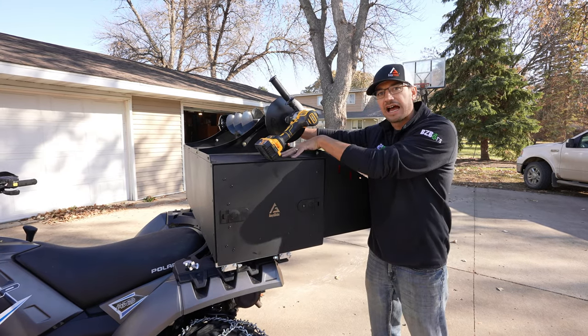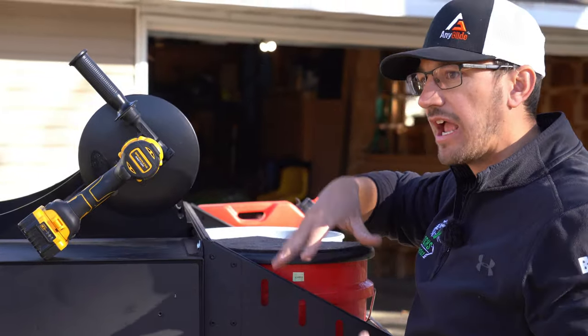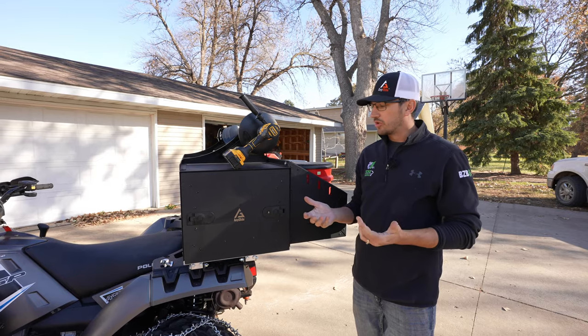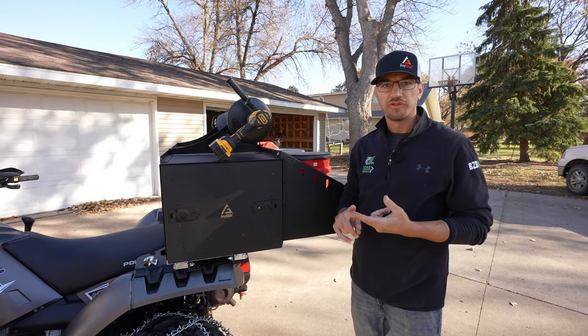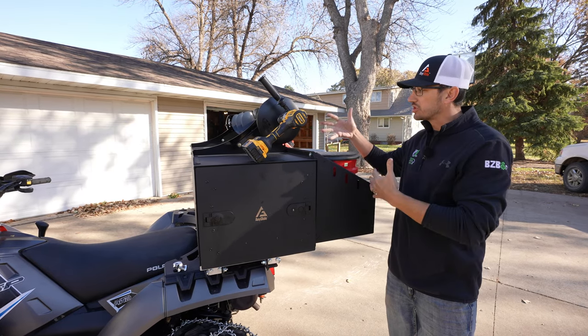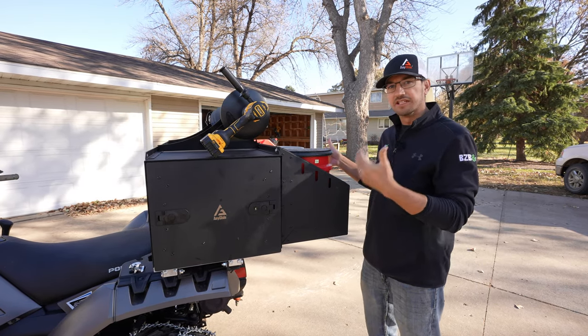This box lets you keep the stuff on top and still get your valuables out — other boxes don't do that. You have to pull everything off, and the usable room inside is about half of what they're telling you. This box is fully open, fully flat, and rectangular. We call it AnyGlide for a reason — it's any season, so versatile you can do anything with it. Whether you're hunting or fishing, you've got the AnyBox. We have accessories, you can put other things in the box, your deer bait, blocks — whatever you're doing outside. It simplifies your life, keeps you organized, protects your valuables, and that's why we created the AnyBox and that's why you need an AnyGlide.